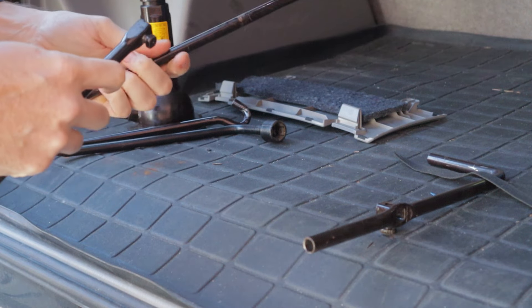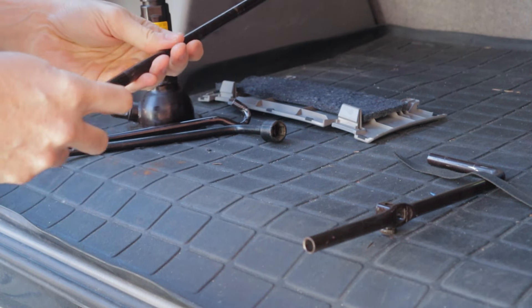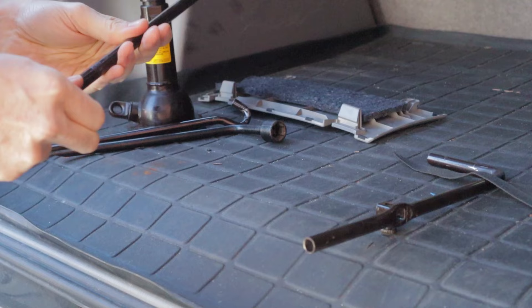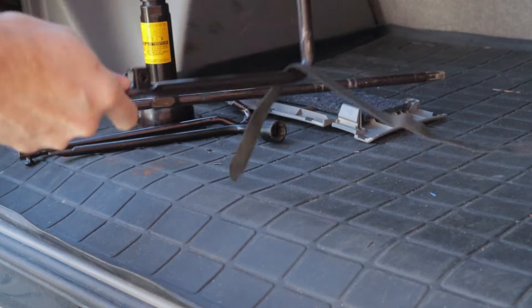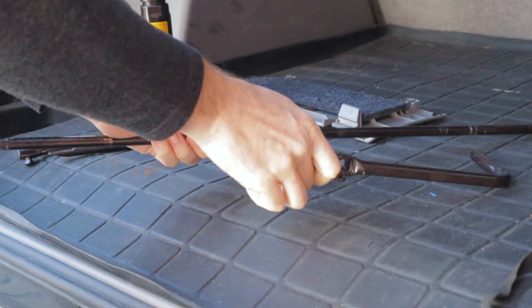The two long straight ones connect to each other. There's a little Phillips head screw that you can use to tighten them together to make them one. And then there's this L-shaped bracket — that's your handle for cranking with.